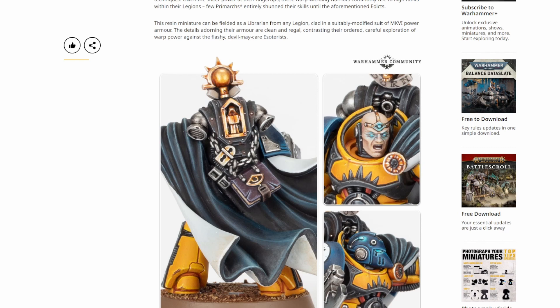A librarian itself would have been one of the older space marines. They were there until the Edict of Nikea, when they were kind of being phased out by the Emperor. So they wouldn't have, in my opinion, been given the latest armors.